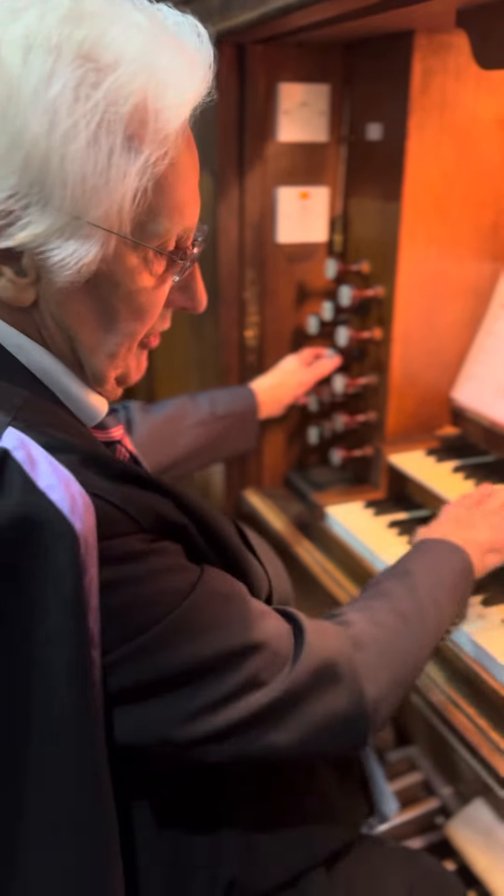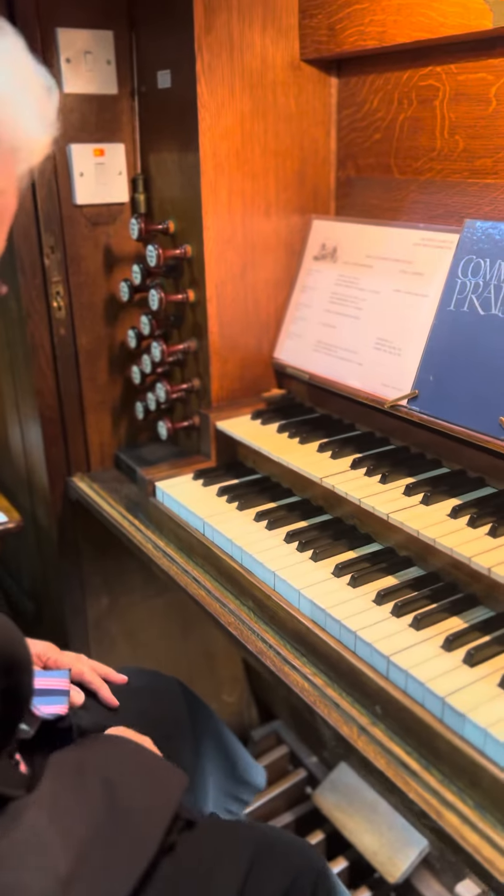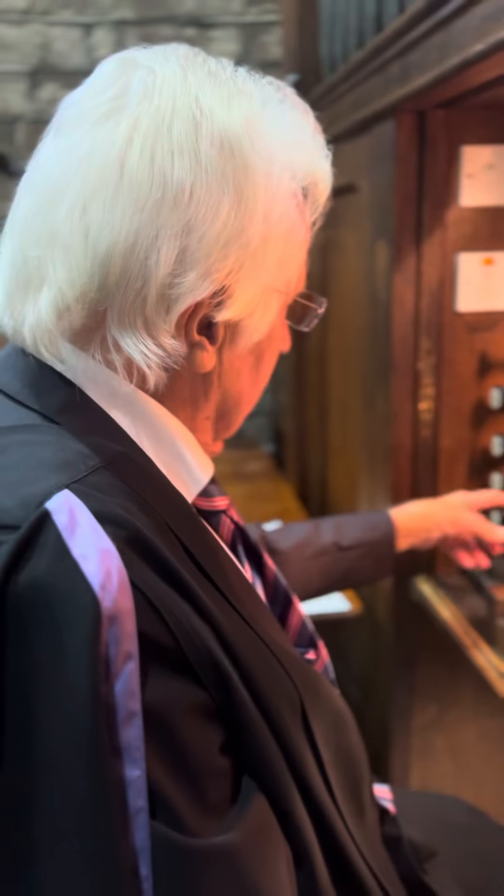Those stops there — those six after the swell — those are for the great, which is this. Those there are pedal stops, and those are couplers.